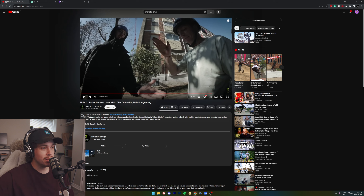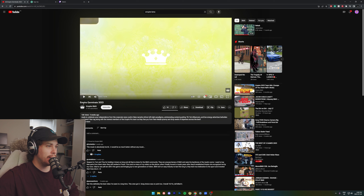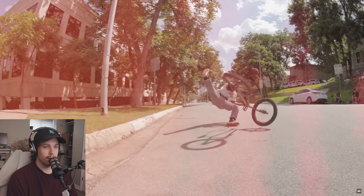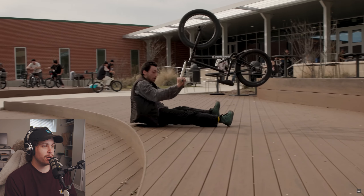But honestly, I think my favorite part of this was probably Jordan. Jordan did some unthinkable things in this video. The other video I wanted to watch was this Empire 2023 video — Casey Case, dude. But he's doing flares off curbs, dude.